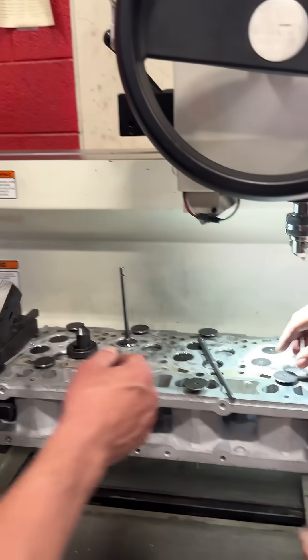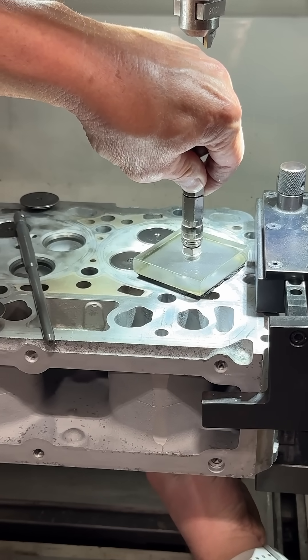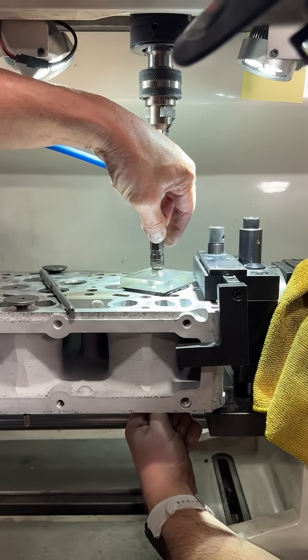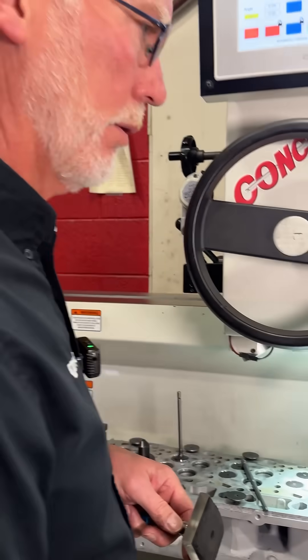That's what we'll do on every valve — cut the seat, and then we'll vacuum check it. Then it holds vacuum, and then we know that our machine work is perfect. Look at that. Awesome. Good for you, dude.